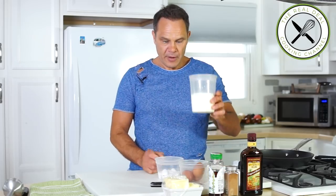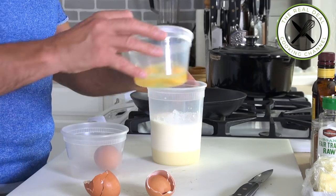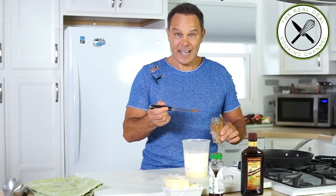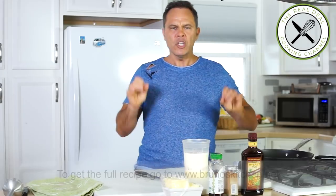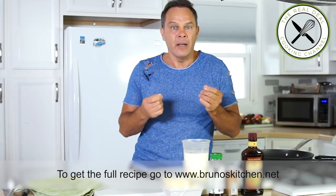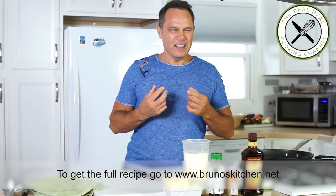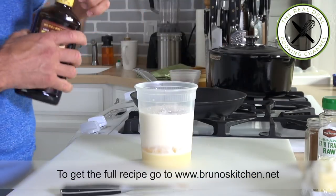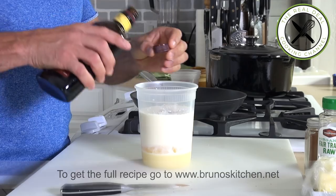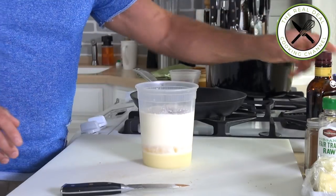Let's do the batter: half and a half, sugar, eggs, a tiny bit of cinnamon. I am not a fan of cinnamon, but just a little dash, a little hint — just a little something to feel the aftertaste of the spice. You don't want something too strong because it can definitely turn into an unpleasant experience. Dark rum, a couple of teaspoons, then blend.